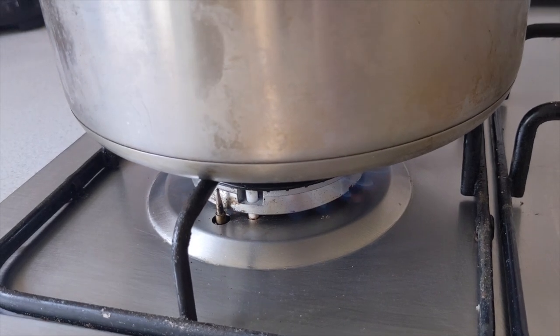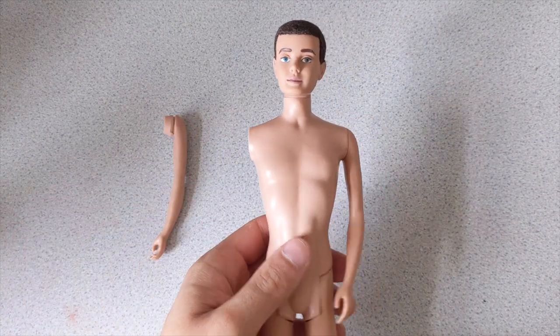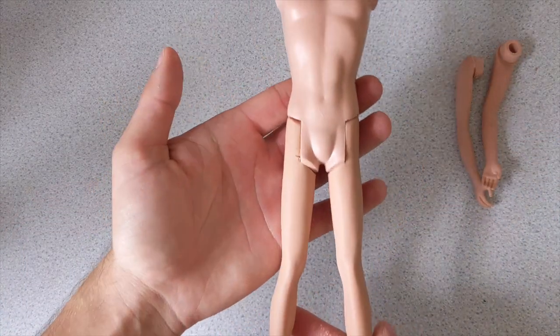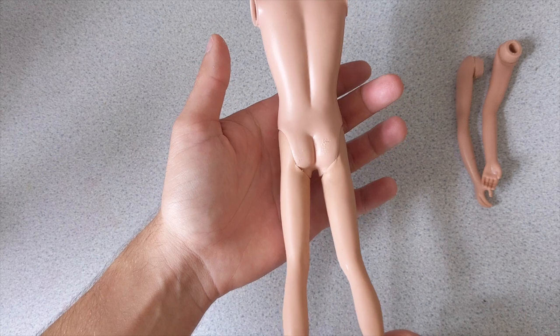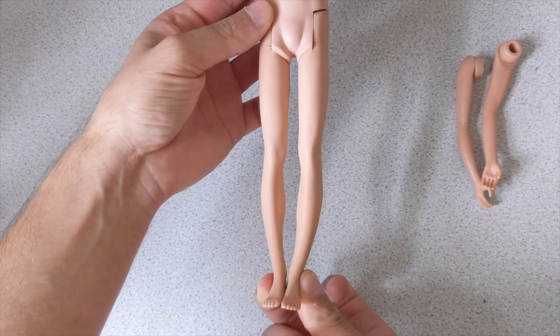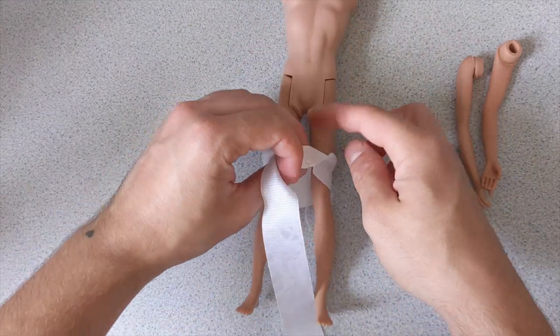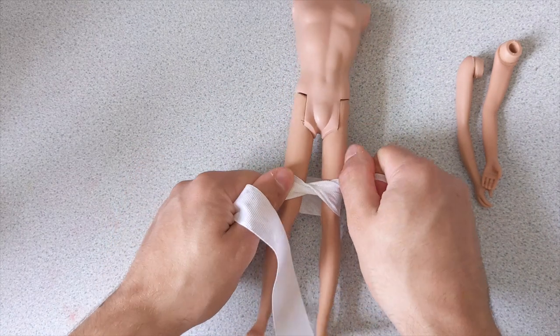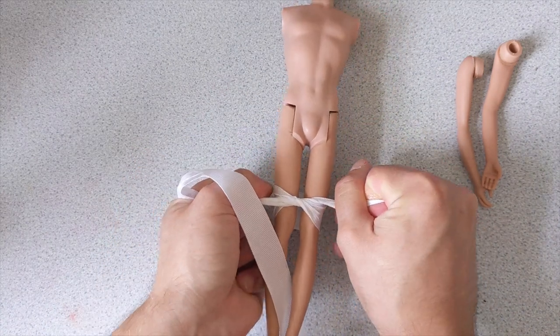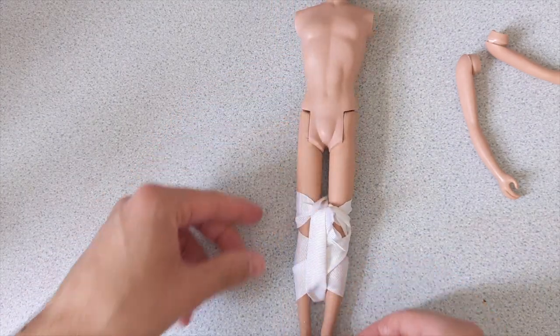His arms are a bit swingy and his legs are more split than usual, so I first remove the arms and tie his legs closer together. Then I put them in a tub of boiling water.